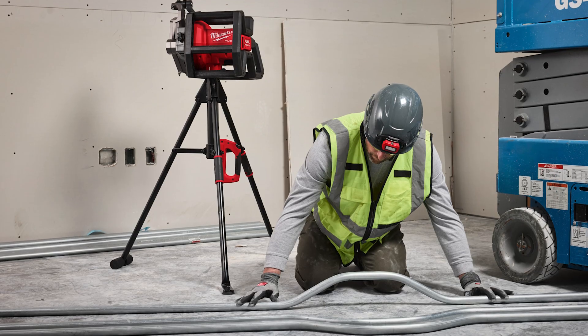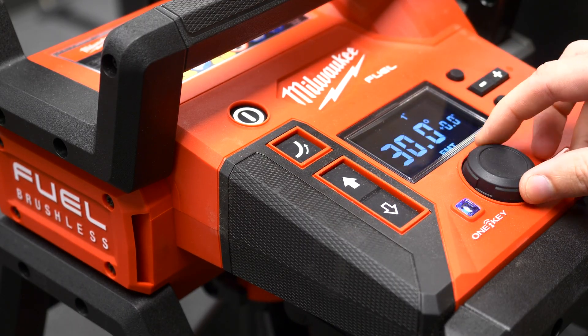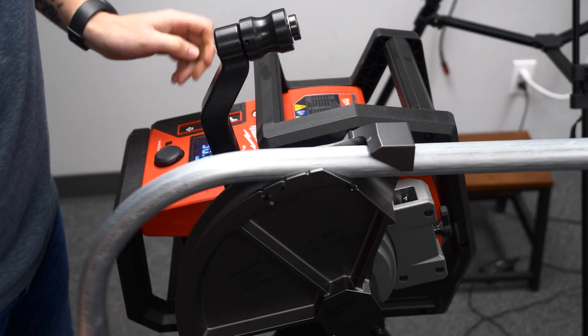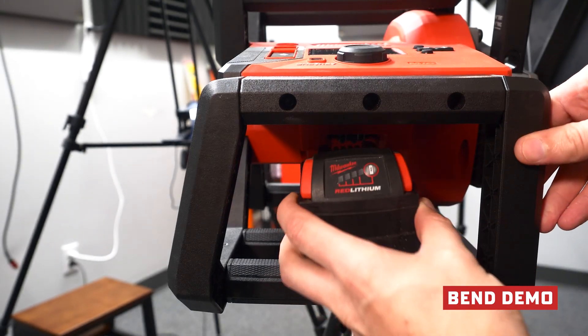This tool takes all the guesswork out of it. It also has a lock feature to secure your layout in place before completing your bends. You can literally punch in the degree bend you want along with the spring back, and you get something so perfect it should be in a museum as a work of art — and it's repeatable, the same over and over again.